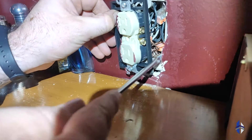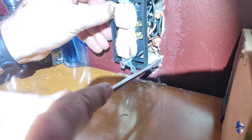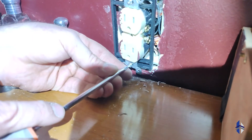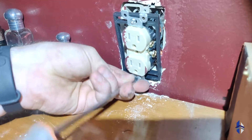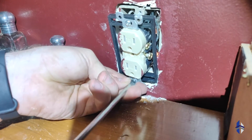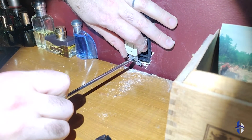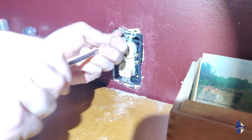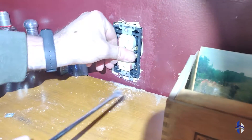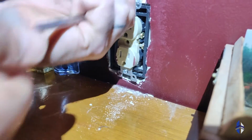I think I need to trim a little bit out of the bottom here. This does happen — it doesn't want to quite fit. There we go. That little sixteenth of an inch of drywall holding everything back. All the way flush to the box.